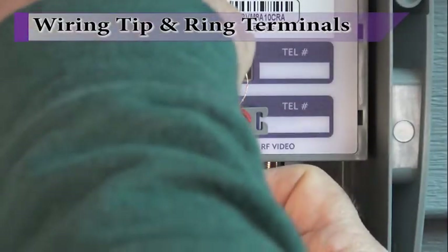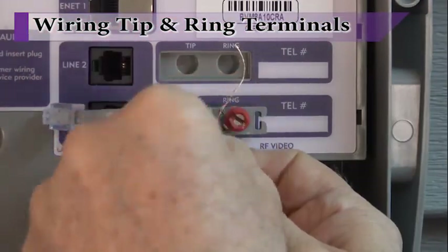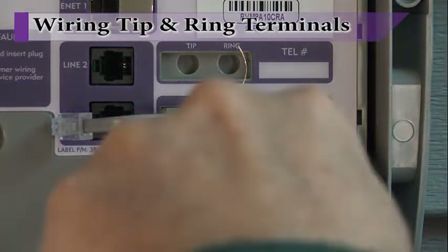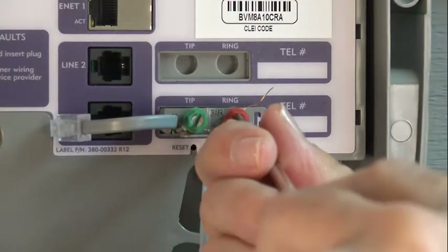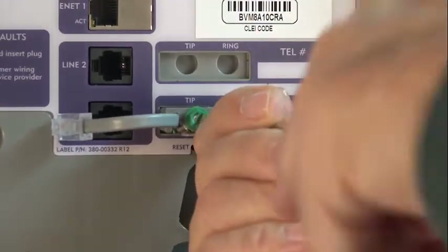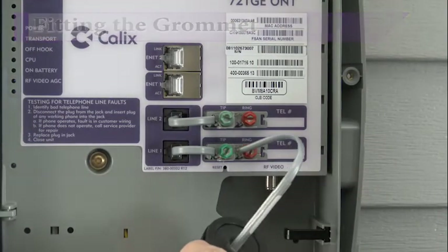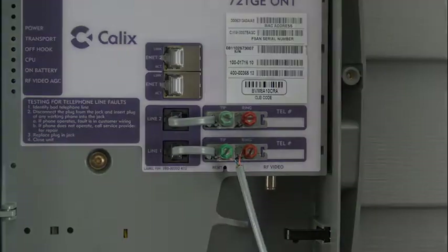Prior to connecting the phone lines, slip the ONT grommet over the ends of the wires. Prepare the ends of the phone cord by stripping back the outer jacket, removing the black and yellow leads, and removing the inner shield on the red and green leads. Wrap the prepared wire ends around the appropriate posts and tighten until snug. Trim off any excess wire as needed. Verify the grommet previously slipped over the phone lines will slip into the grommet channel on the ONT enclosure.